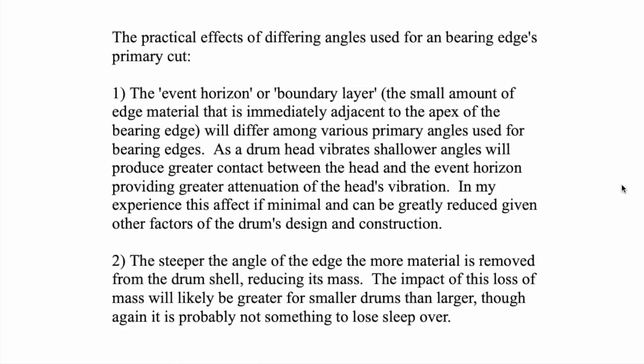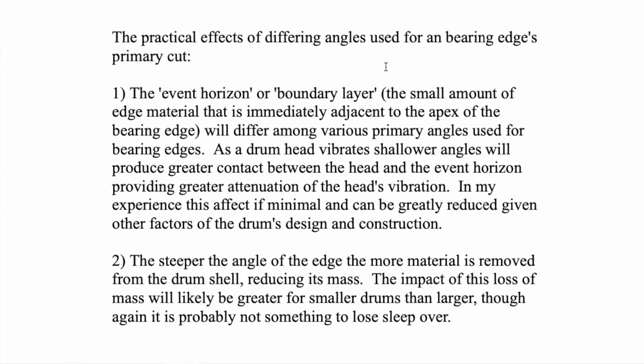I'm going to add one more thing: discussing the differences that do exist between the various angles typically used for bearing edges. There are measurable differences, even though I don't consider them particularly substantive. The event horizon or boundary layer — the small amount of edge material immediately adjacent to the apex of the bearing edge — will differ among various primary angles. Whether it's 15, 30, 45, or 60 degrees, there's a primary cut.